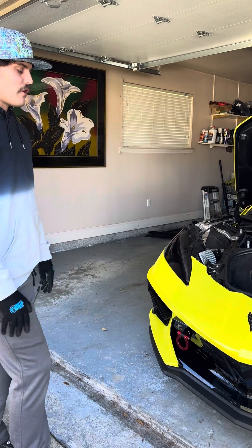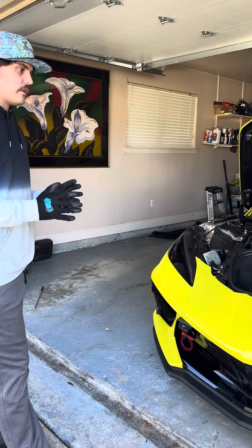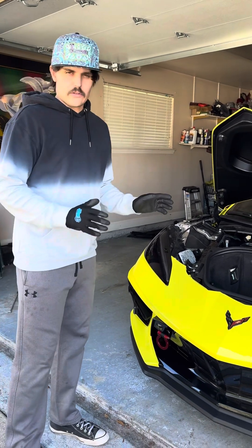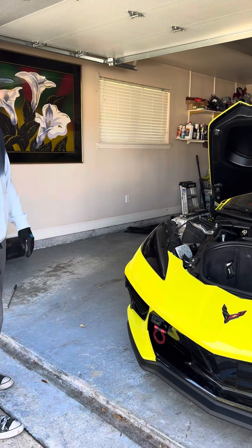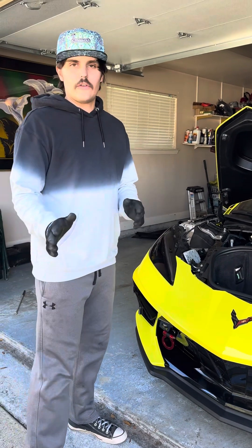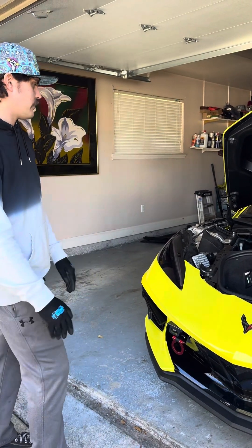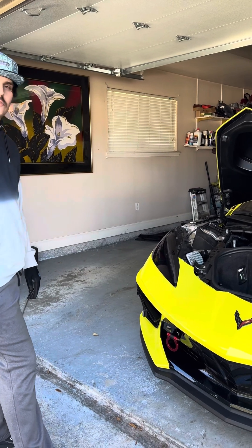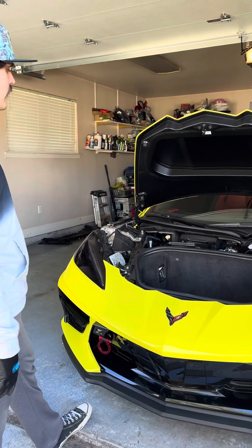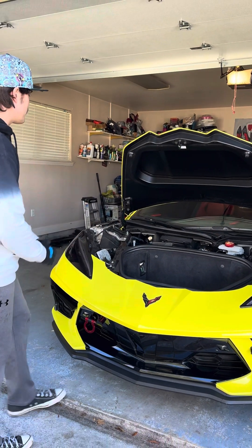That is a growing part of the business — working on cars that other people worked on where mistakes happened, and then I come out to kind of correct it. In case you're wondering about that, you have to call our office to schedule for service hours and all that. Thank you very much for tuning in. We'll see you out there. God bless. Next stop is going to be the Houston, Texas area for the next Corvette C8. So we are on it. Thank you very much.